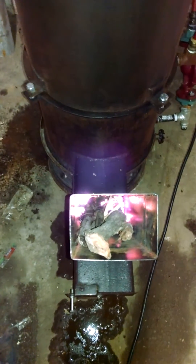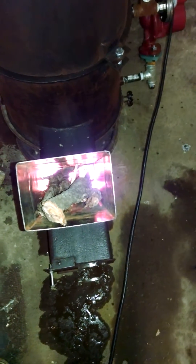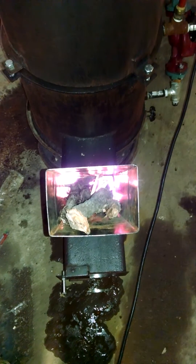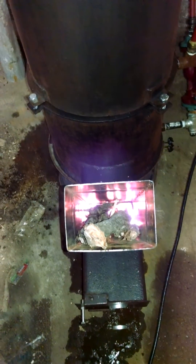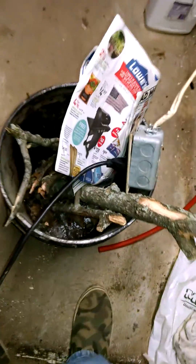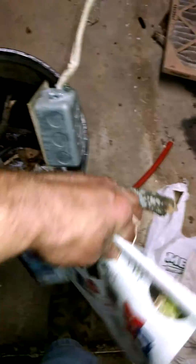Once I get my chip feeder and pellet feeder working and feeding automatically, I won't have to feed it manually. Really I haven't fed it that many sticks — that bucket was only about half full of sticks, and it's still got about an eighth of them left. So I haven't burnt that many sticks at all.